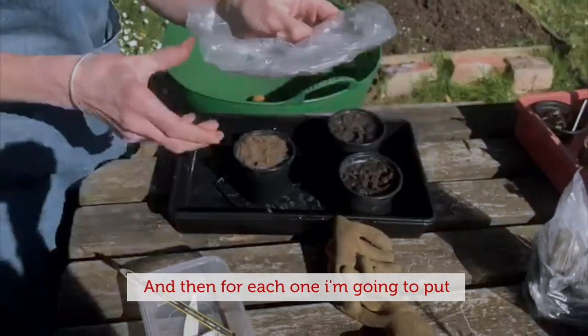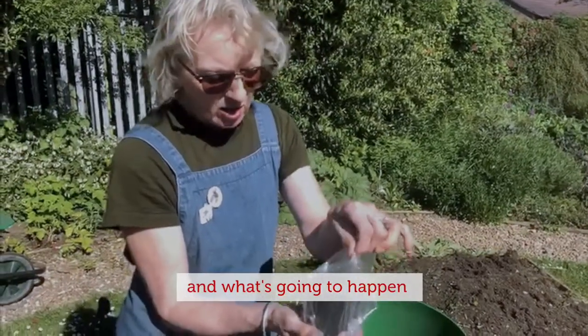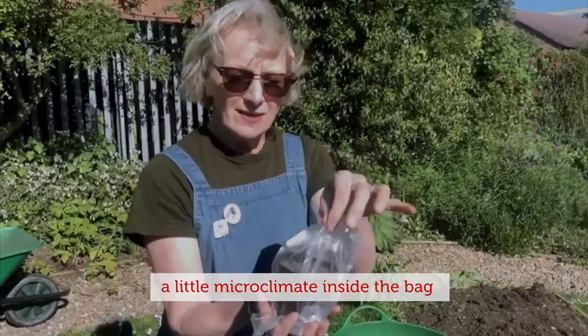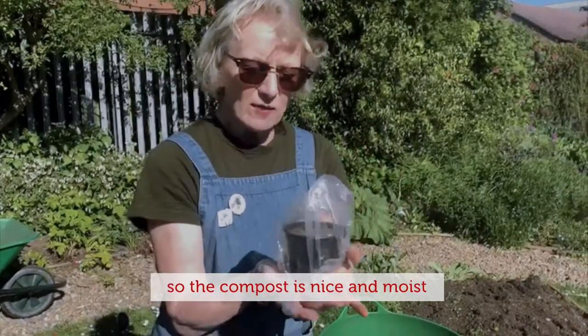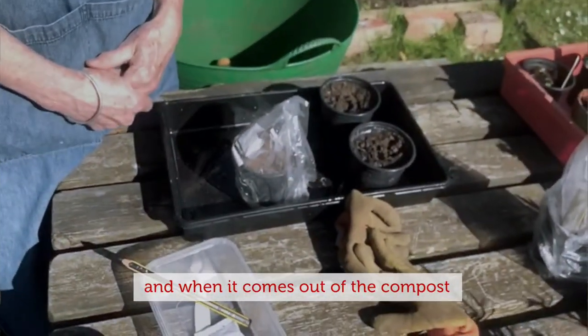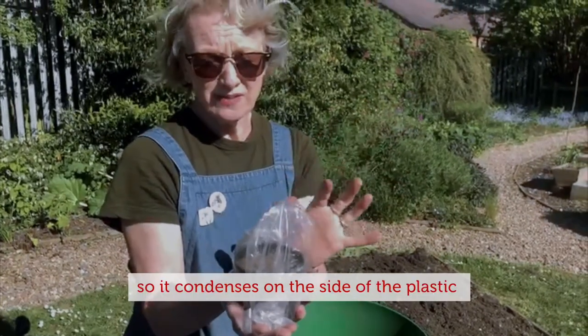For each one I'm going to put a plastic bag over the top, and what's going to happen is we're going to create a little microclimate inside the bag, so the compost is nice and moist.